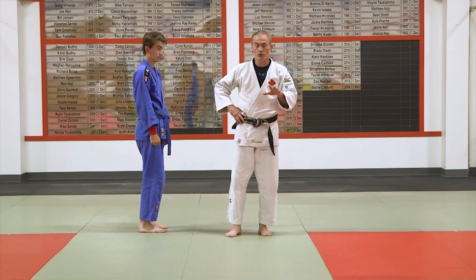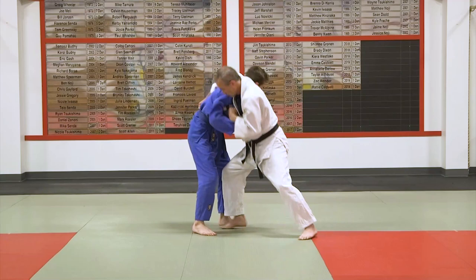We're going to work on a wuchi gary from this Russian Grip. Everything starts with the hands here, weight down, that movement here and then knee down.